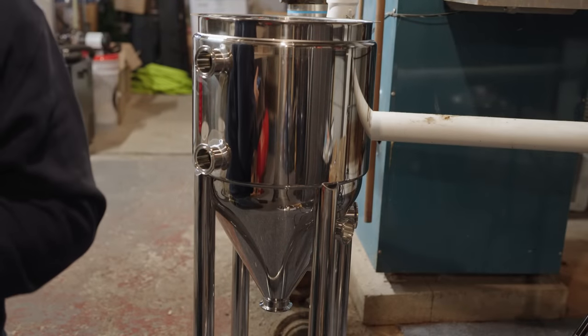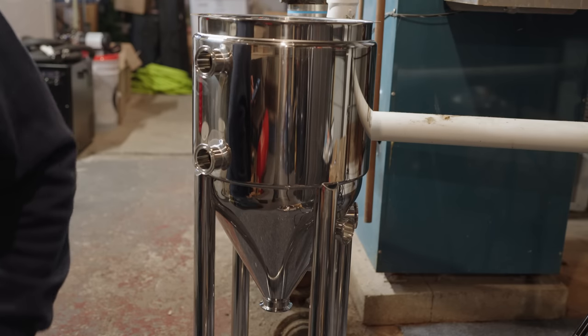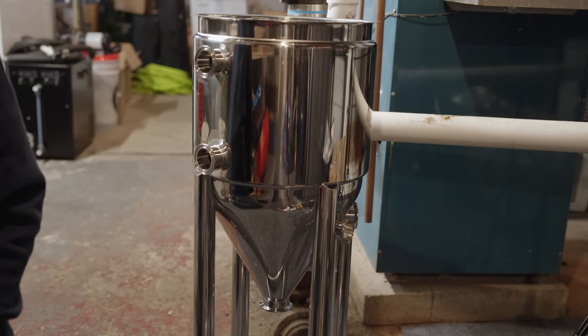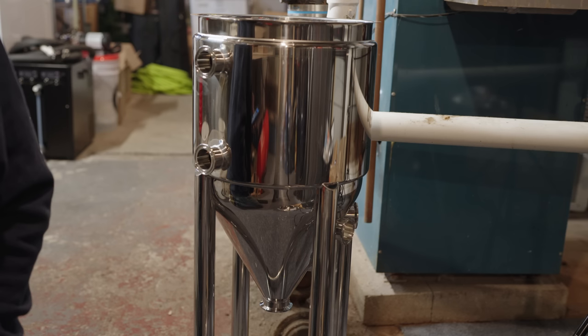The jacket is an enclosed space that wraps around the cylindrical portion of the actual fermenter. You usually run either an ice water mixture or glycol water mixture through there to efficiently cool things down. The jacket system is far more efficient and quicker than using a cooling coil or a fermentation chamber, simply due to the surface area involved, and it is a pretty impressive thing when you actually get to use it for the way it was designed.